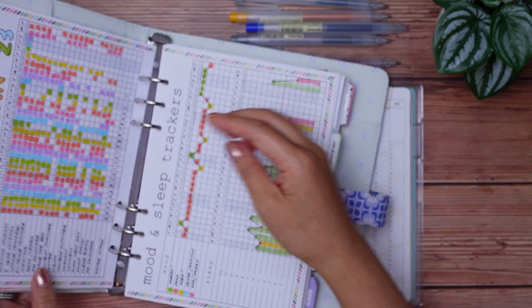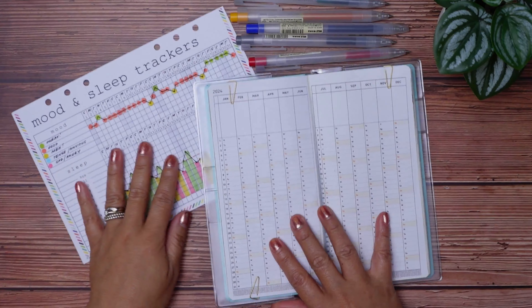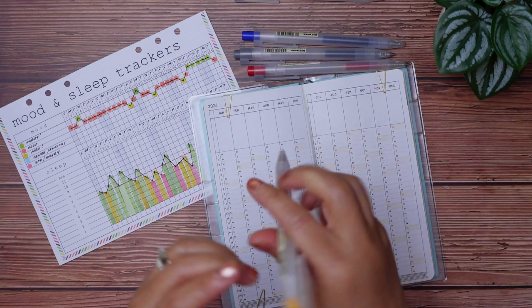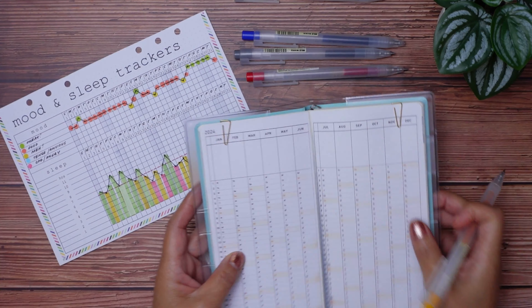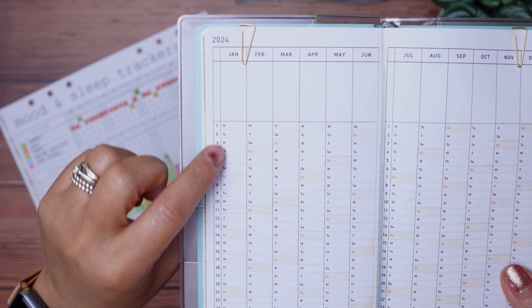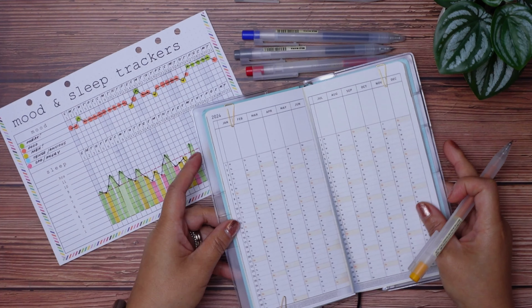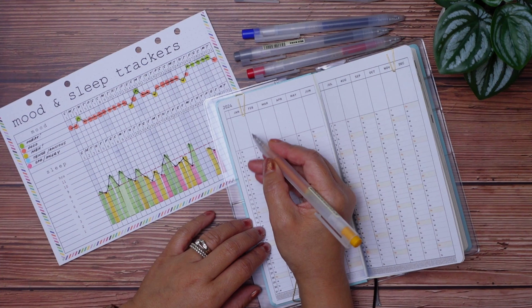I'll copy what mood I had for each day, starting from January 1st. Using the clickable Muji gel pens, I just transfer each mood one by one. I'm going to fast-track most of this, but we'll stop from time to time with anything I think may be useful for those of you who also want to start tracking your mood for 2024.